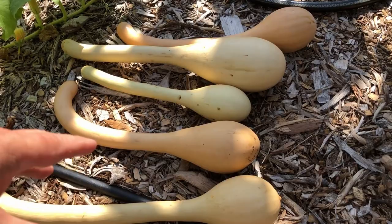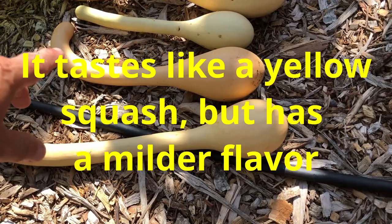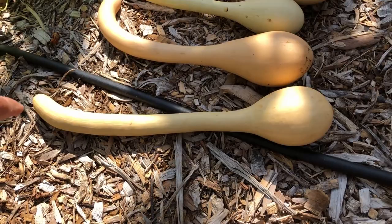You can eat the whole thing — you can start slicing it right here, just slice it like you would a squash and eat it, fry it, whatever you want to do with it. There are probably plenty of recipes online about a tromboncini or a trombone squash.